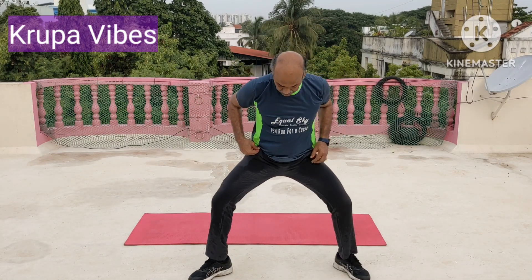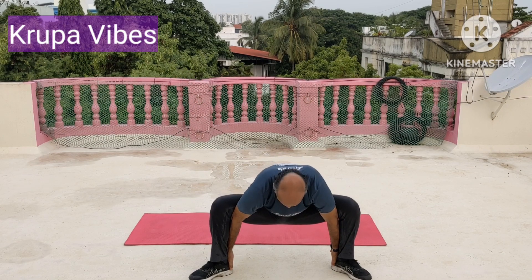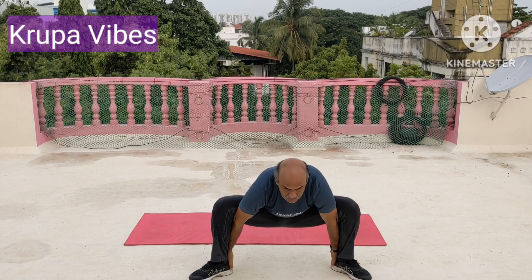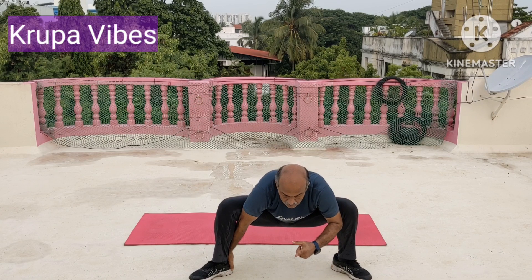Then spread your legs. Take the hand and then hold the ankle. Sit in malasana position. Go down as much as possible. 1, 2, 3, 4, 5, 6, 7, 8, 9, 10, 11, 12, 13, 14, 15, 16, 17, 18, 19, 20.